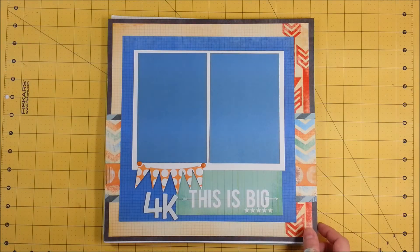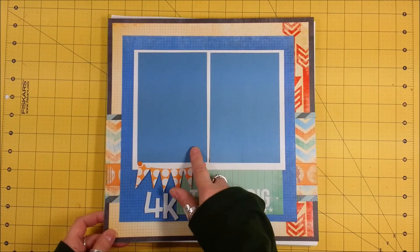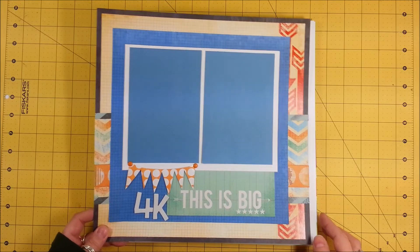This is the one without photos — grandson's first day of 4K. I'm going to print those off today and get those put on here. This was a challenge to use a banner, so I did.